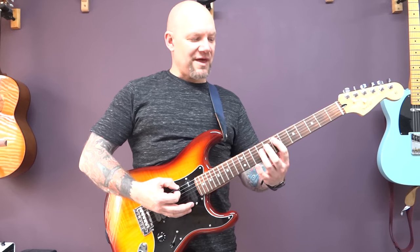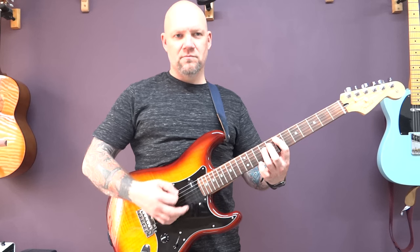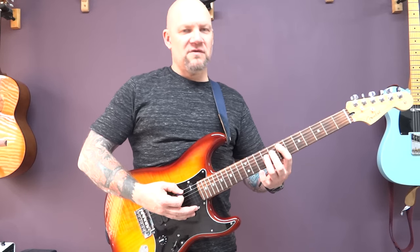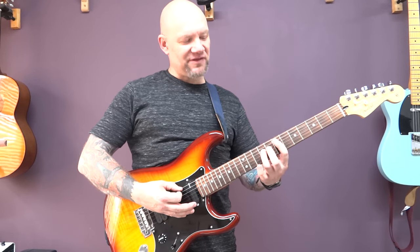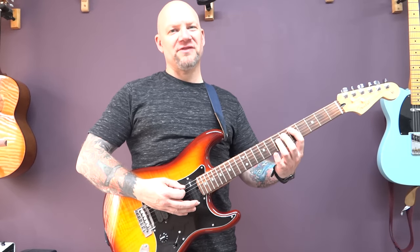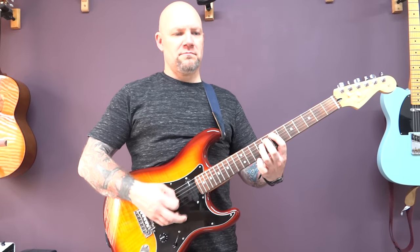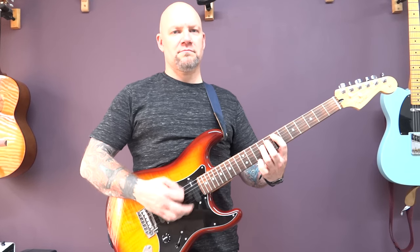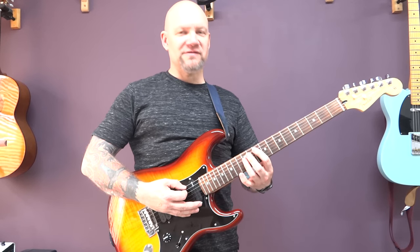So we're starting off with a power chord on the seventh fret of the A. I'm going to play that power chord again and then eighth of the A, and leave this one here on the ninth of the D. And then power chord on fifth of the A. Back to the power chord and then power chords on the A: 10, 9, 10.